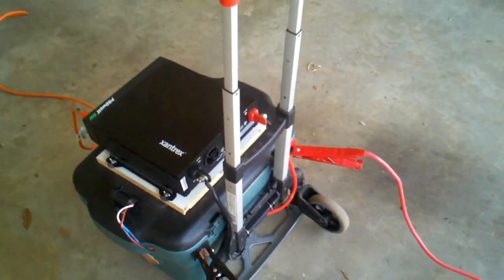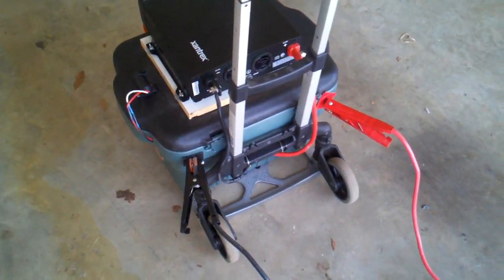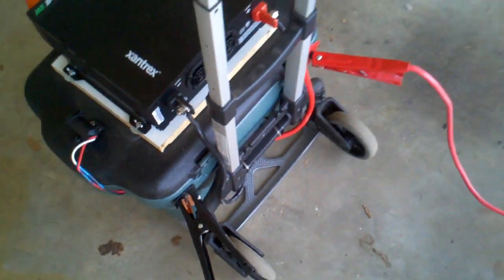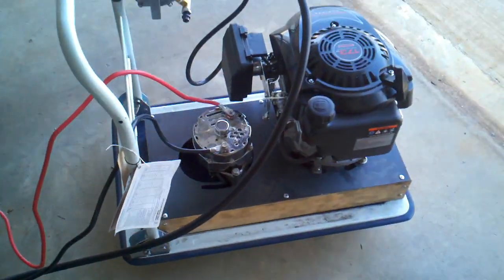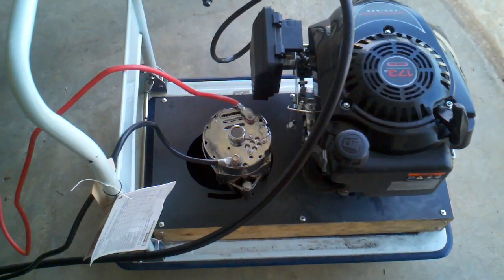This is connected to my latest backup power unit. As you saw in my previous videos, I had a couple of terminals coming off the back right there, and this unit will feed into my portable power unit.